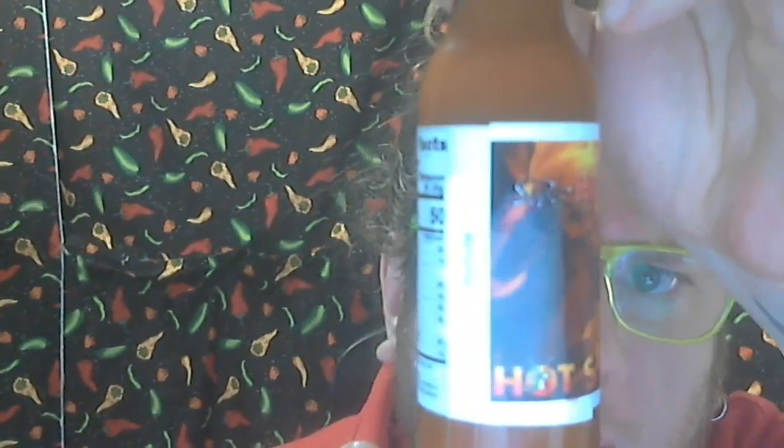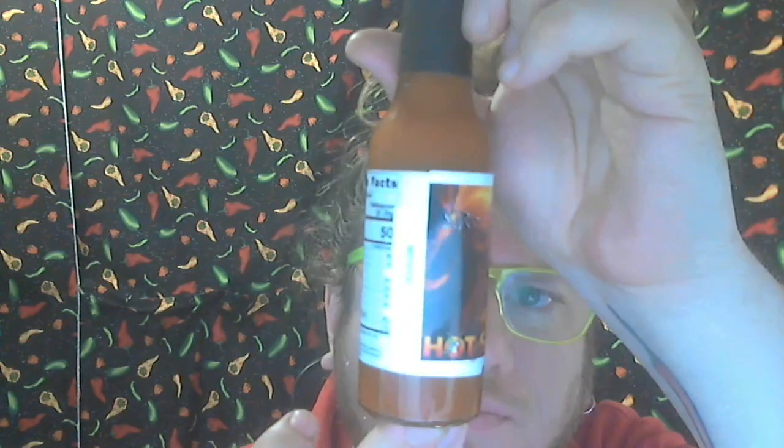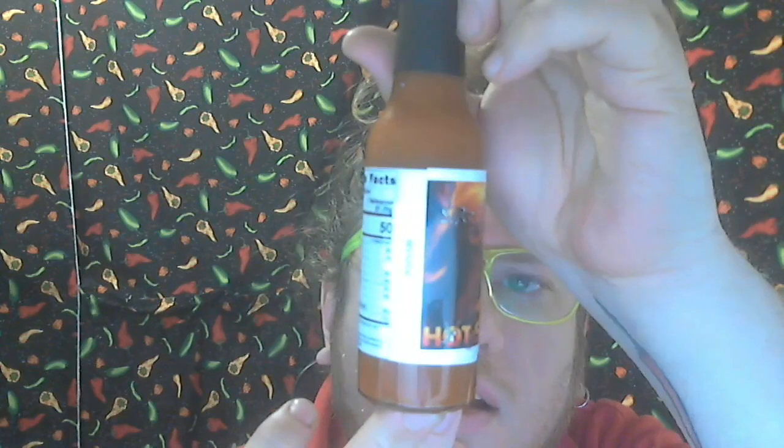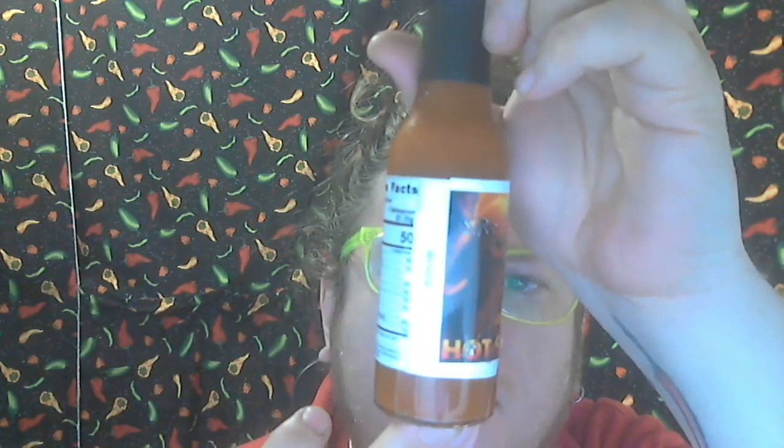Alright, next we've got Sir Hacha. Let's see what we got here — ingredients: red bell peppers, garlic, rice vinegar, pineapple juice, ghost peppers, thai chili peppers, carolina reapers, umami bomb seasoning.